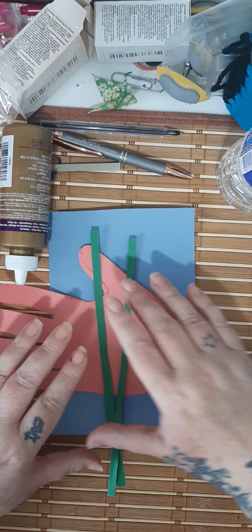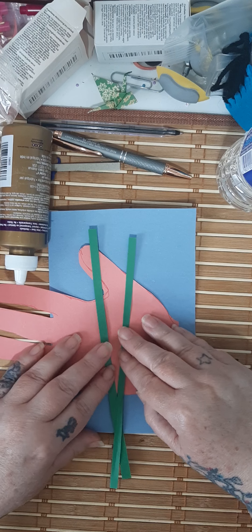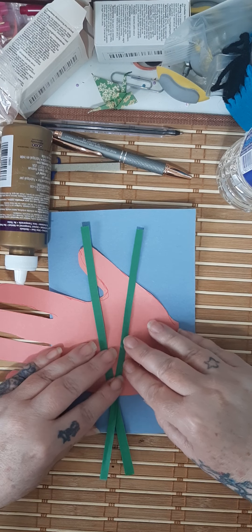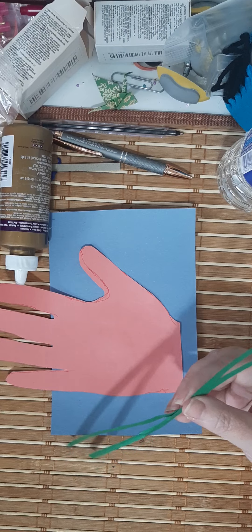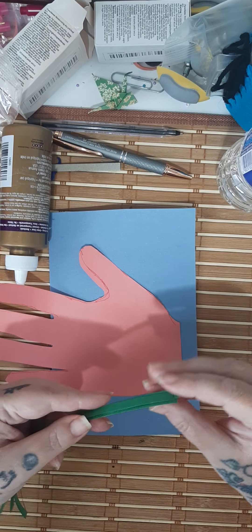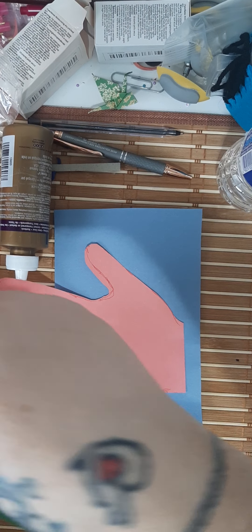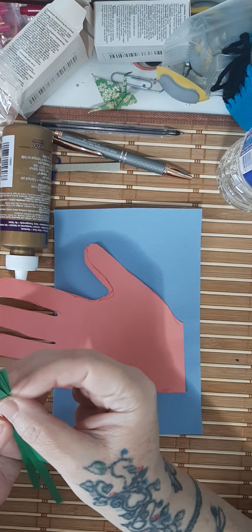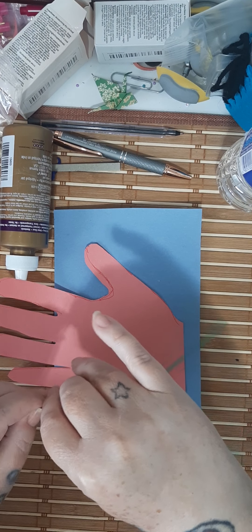They don't have to be this long — this is the full width of a piece of construction paper — and they definitely do not have to be this long. In fact, I think they're too long, so I'm going to trim them all a little bit quickly. You do want a little bit of the stem to stick out of the bottom, but not all of it.